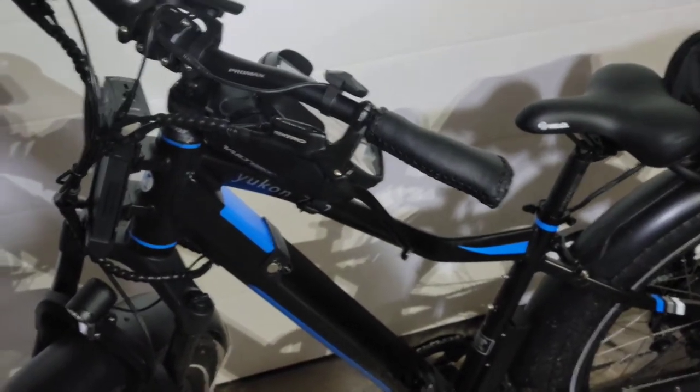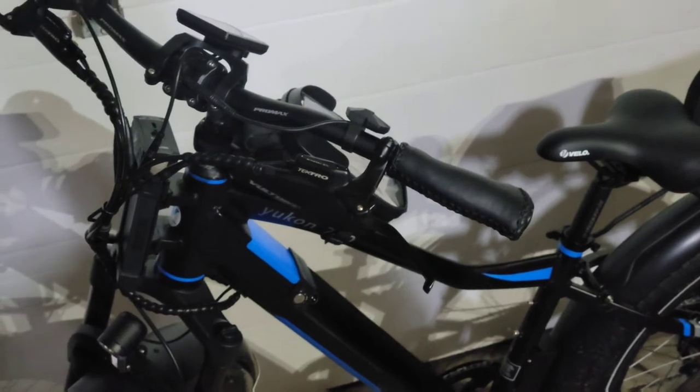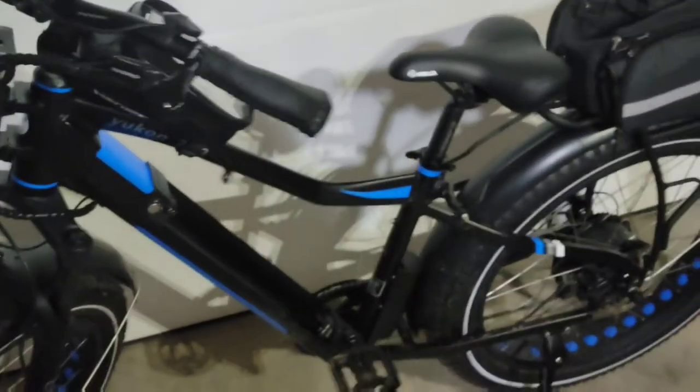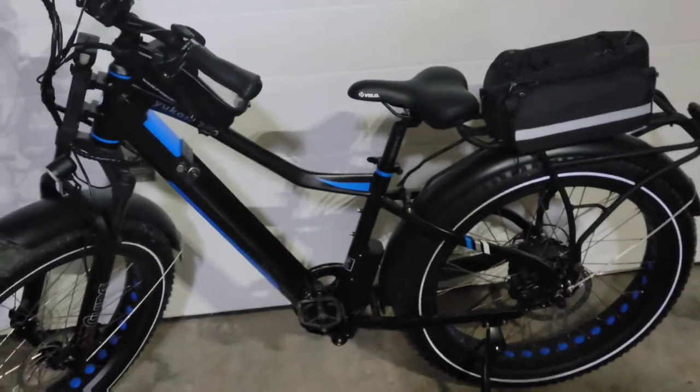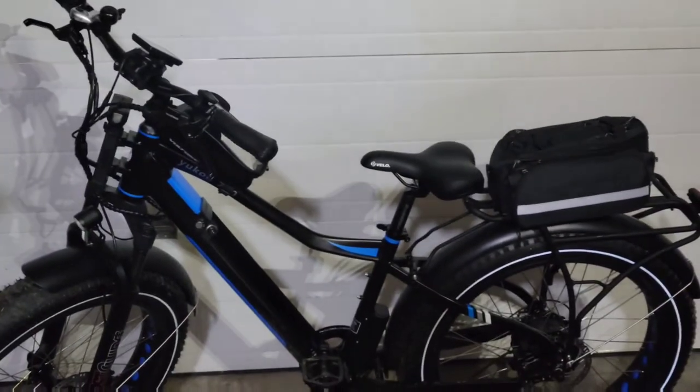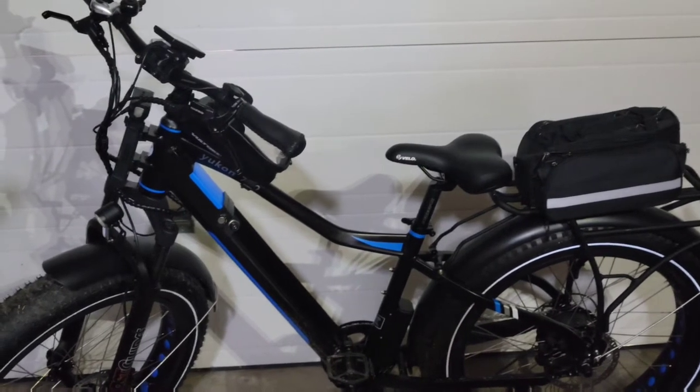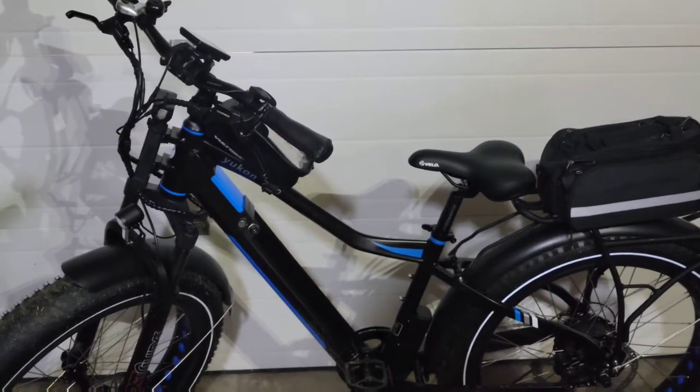I did get one of the helmets too. They're great quality — they're TOT approved, which I did not expect. The downside is they're heavy. Not like heavy-heavy, but compared to a normal bicycle helmet, they're hefty.